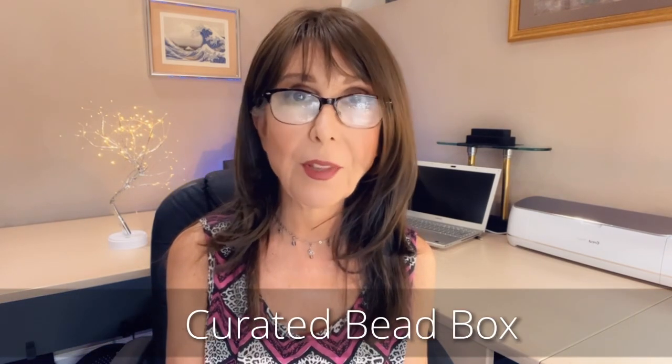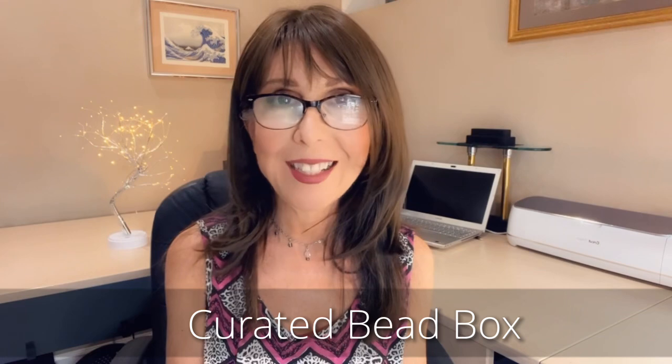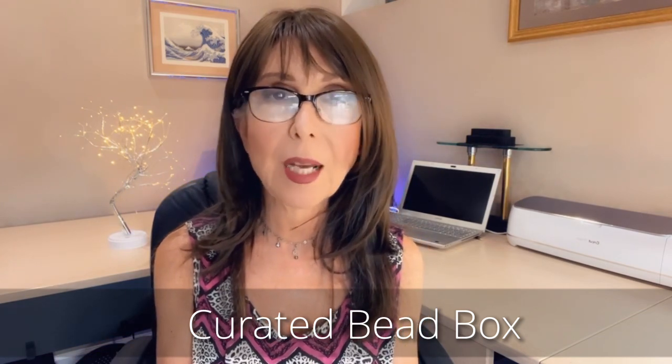Hey everybody, welcome back to my channel. I'm so glad you could join me today. Are you ready for another unboxing? Today I'm so excited because I have the curated bead box for the month of June. They're always really early and I like that. I actually received it a couple of days ago but I haven't had a chance to sit down and film. I did take a little peek at the box so I'm very curious about what kind of beads we're going to be getting — hopefully happy summery colors.